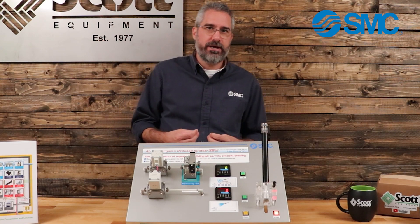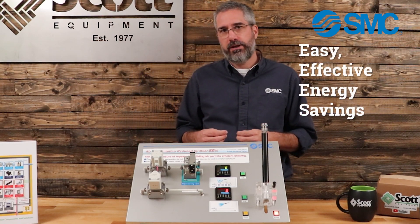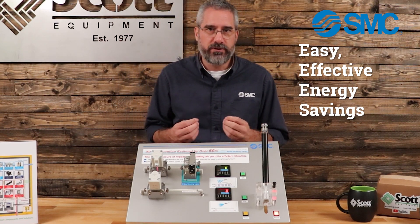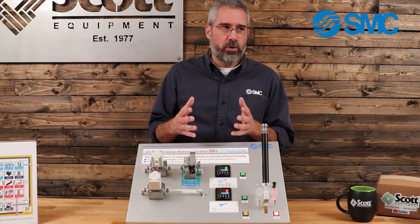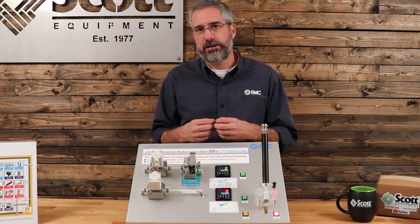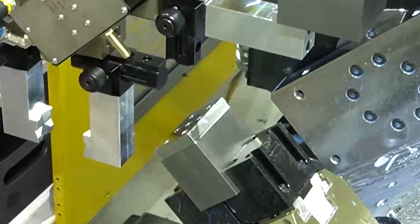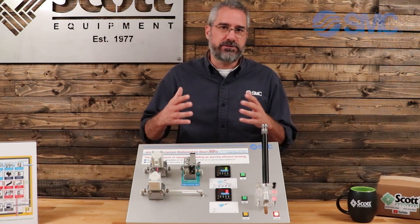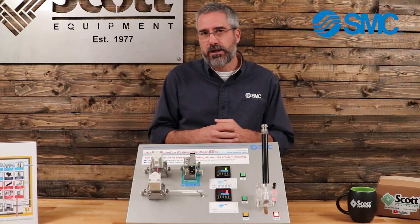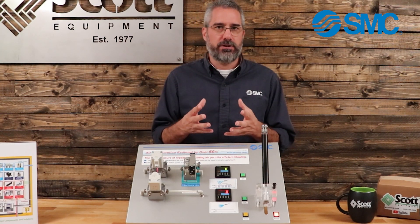What we want to bring to the table today is a very easy, effective way to bring energy savings to your plant without reinventing the wheel. The number one consumer of air in the average plant is open nozzle blow-offs. They consume a lot of air and they're used in so many different places — air knives, cleaning, dust control, things like that inside a machine.